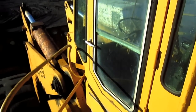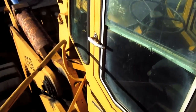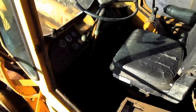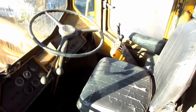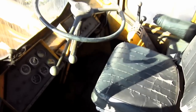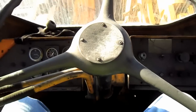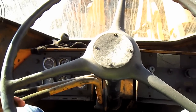Now let's go up on this big Michigan and check out the operator's cab first. From here you can get a good overview inside the operator's cab of the 475B. Let's take a look at what some of these controls do.